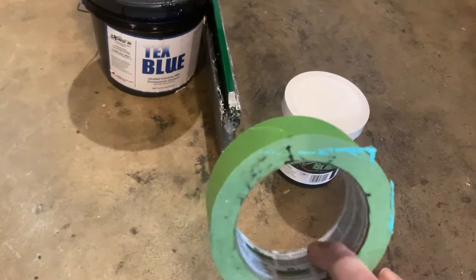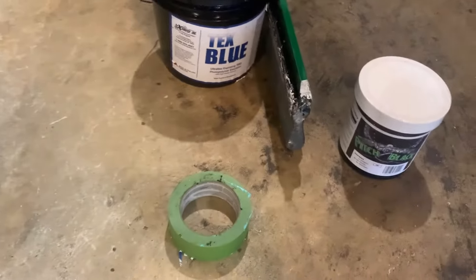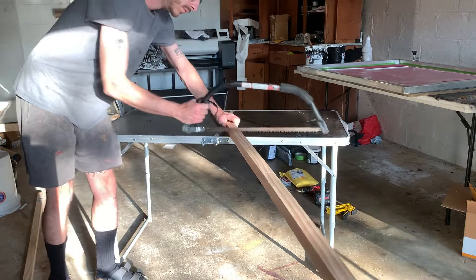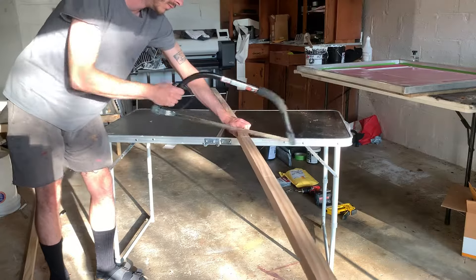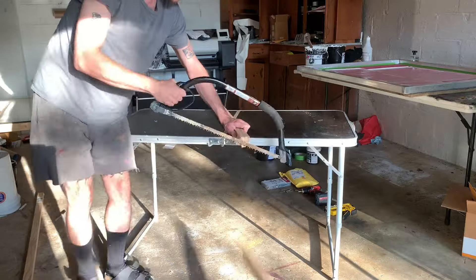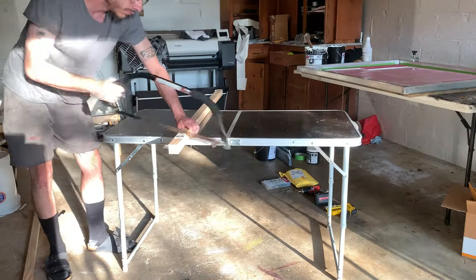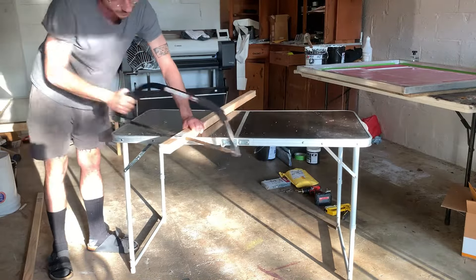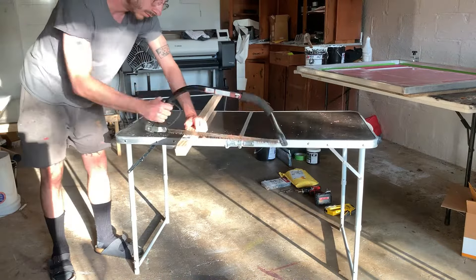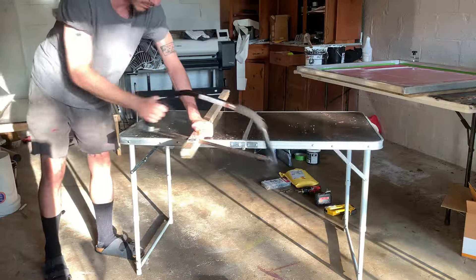We've also got some tape. Here is me sawing the wood by hand. I chose to use a handsaw because it's the cheapest, but you can use whatever saw you want. The main thing is that you just want the ends to be nice and flat so that when you screw them together there's not a huge gap between them. I sawed two 42 inch pieces and two 48 inch pieces, and then we're going to screw them together to make the screen.